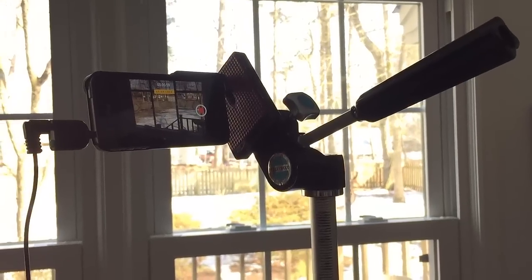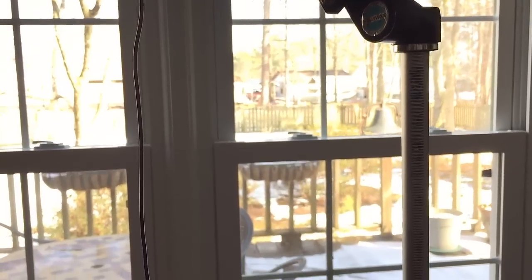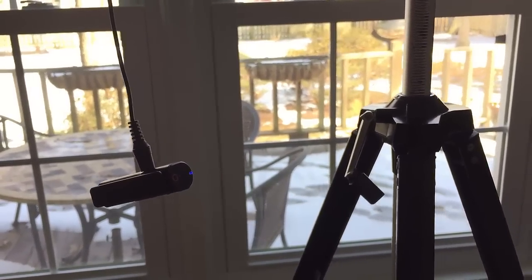So I'm going to be switching camera angles, so let's see how it all works. Here's the setup I have — I've got a tripod, and here is the receiver, the Sony Bluetooth receiver. So let's step outside.